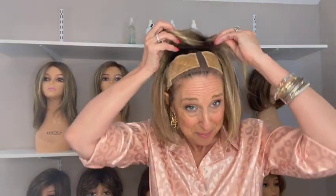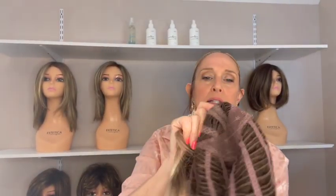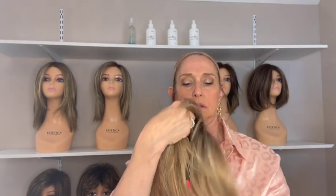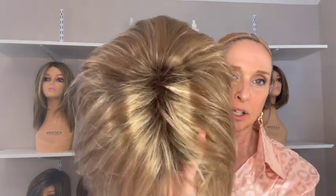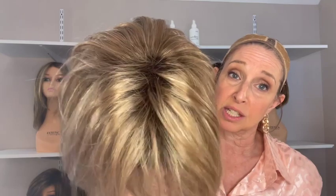Let's take a look at the cap — pure stretch cap, permatease, no lace front, open ear tabs, extended open nape, bra strap closures, lots of stretch. A look at the top where she has permatease — I think she's done very well.